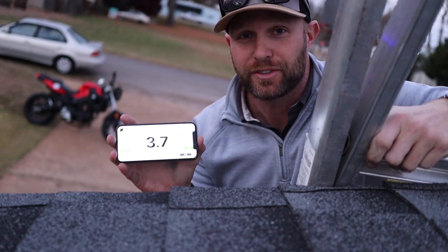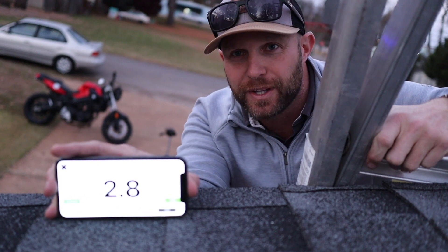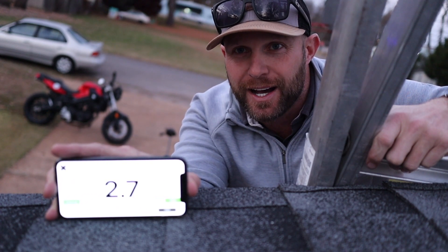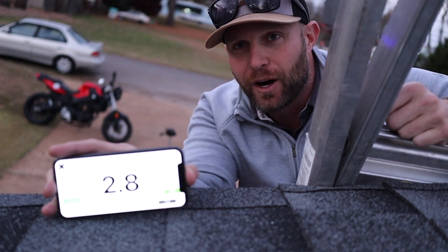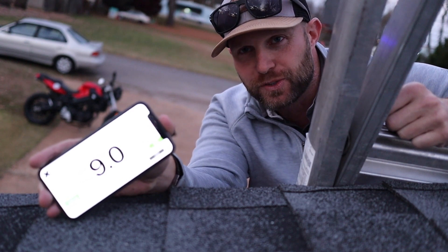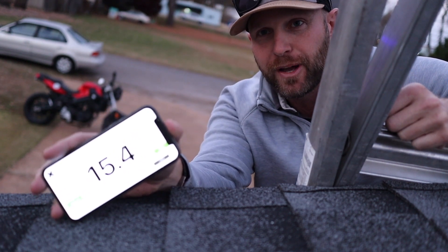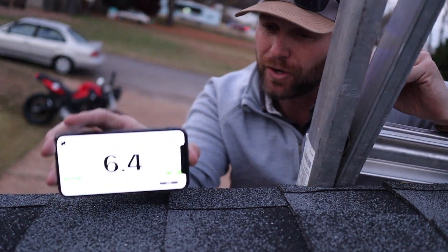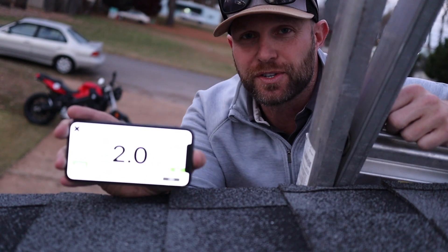Once you're up on the ladder safely, take your phone and go ahead and put it on the roof — just place it on the flat section of your roof. Mine reads about a 3, what we call a 3/12, in terms of the pitch. If you have a higher pitch roof that's really steep, you might see that number go up to 12, or your roof may be an 8. That's going to give you your slope and pitch of your roof. Just go into the app, use the Pitch Finder, and use it on your cell phone.